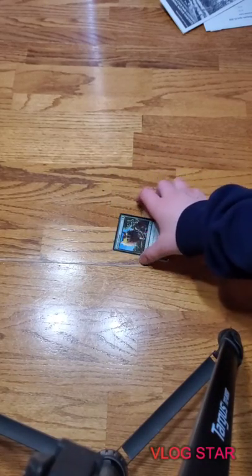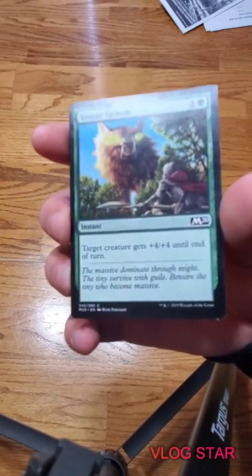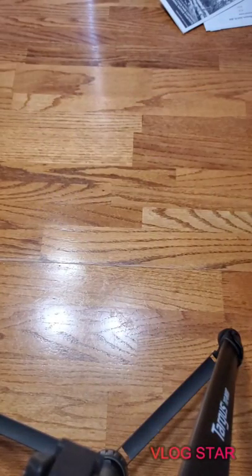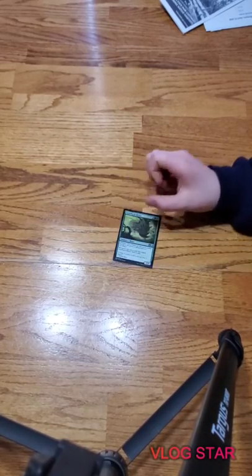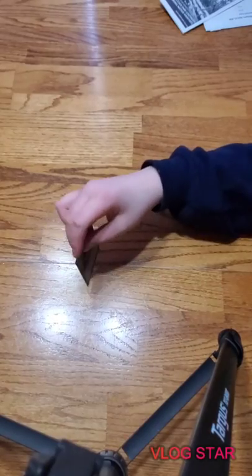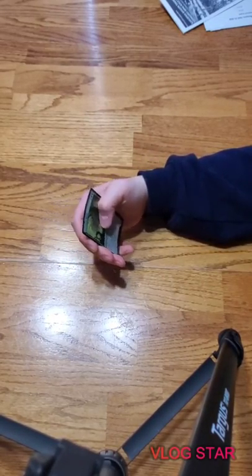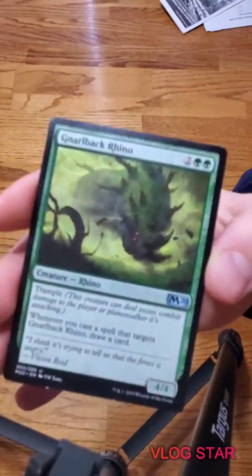Titanic Growth - target creature gets +4/+4 until end of turn, it's an instant. We got another Forest. Gnarled Back Rhino is a 4/4 with trample for four - that's gross. And whenever you cast a spell that targets it, you draw a card.